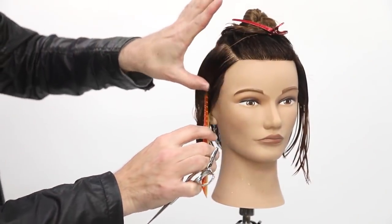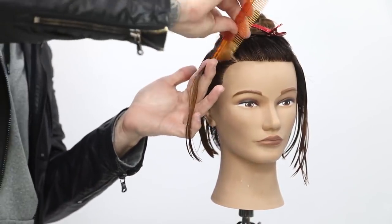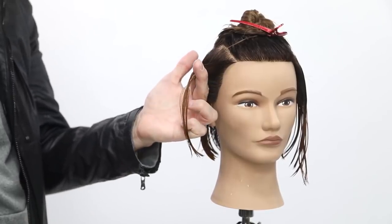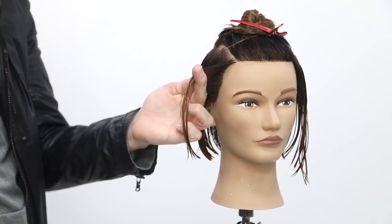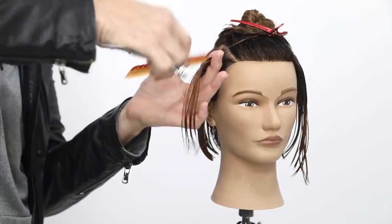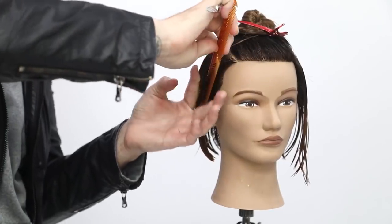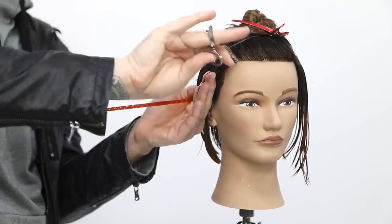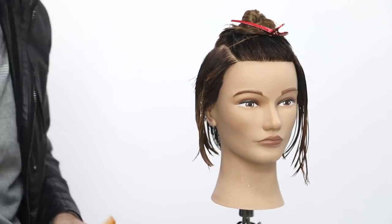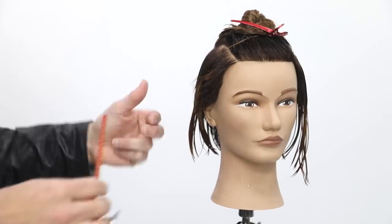Diagonal back parting, about a finger-width section. I comb it out. What I wanna be careful of is that this hair is gonna flow over the top this way. So I don't wanna build up too much weight by shifting my finger angle back. I want the finger to stay nice and tight to the head. I'll do a slight bit of elevation right here, cutting down. Then I'll re-comb and shift my finger angle in towards the head. Not too much buildup of weight, but a slight bit — just so it kind of works with the curve of the head.